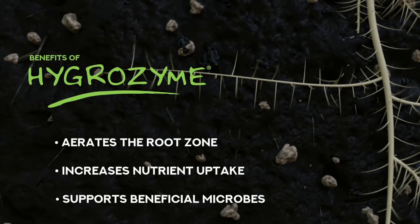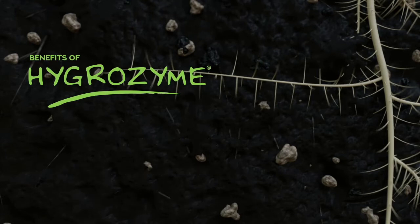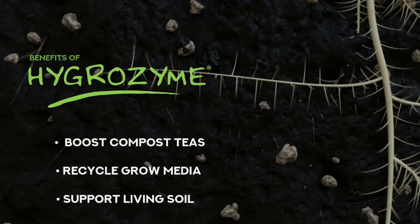Hygrozyme's unique formula has essential enzymes that your plants need. Not only does Hygrozyme contain a high amount of cellulase, but it also can be used to boost compost teas, recycle grow media, and support living soil.